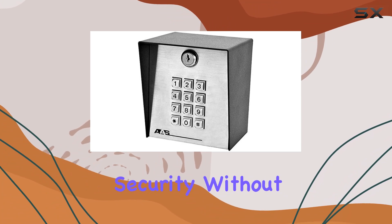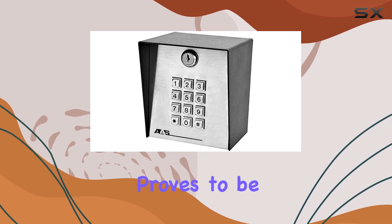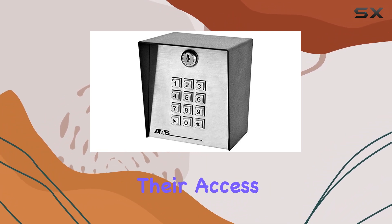For those prioritizing security without compromising convenience, the 1000DK Digital Keyless Entry Keypad proves to be a versatile and reliable choice, making it an ideal investment for any property looking to upgrade their access control systems.